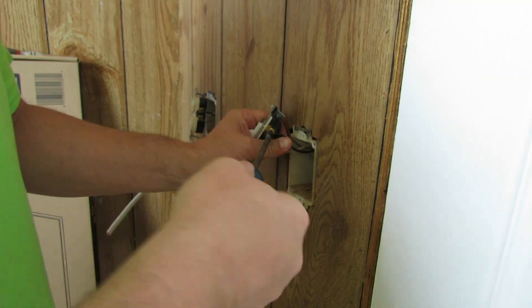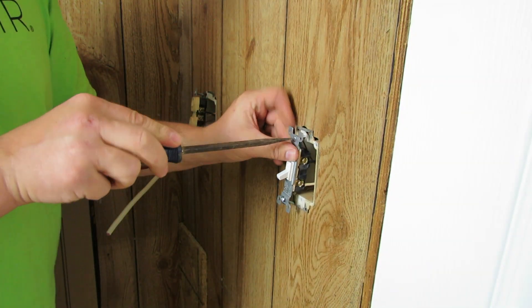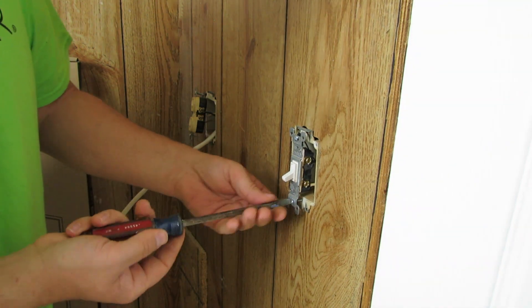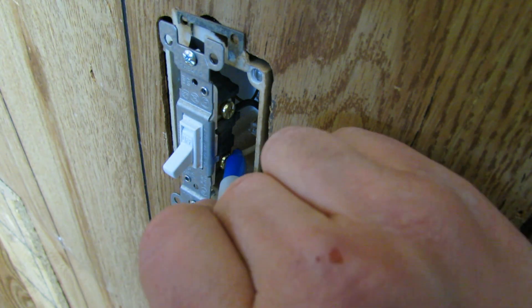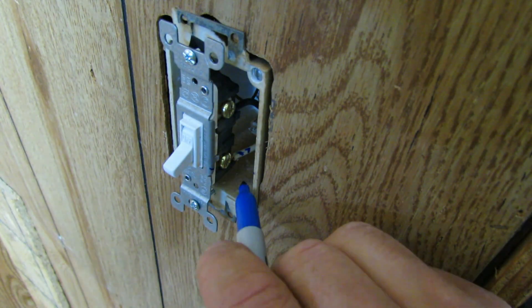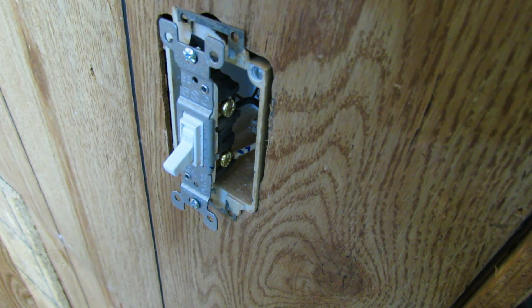Next up we're going to work on this outlet over here, but I'm just going to lightly put these screws in because we are going to be painting. I did want to clean that up and show you how to do that. Since this white wire wasn't marked as being a switch leg — code now requires some identification showing that the white wire is actually carrying voltage — what I did is I just went in there with that blue sharpie marker and marked that switch leg up.